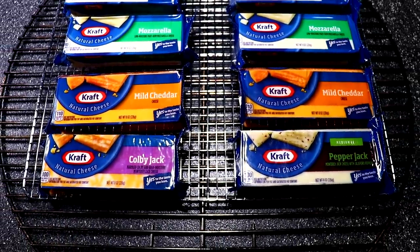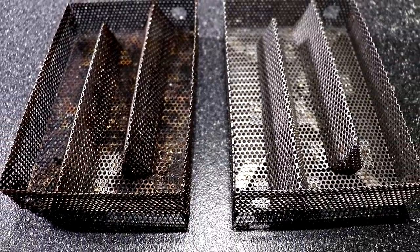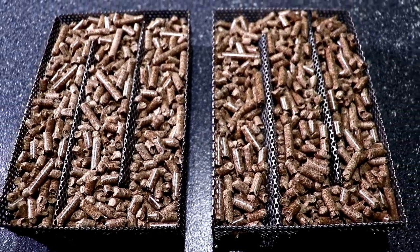These blocks of cheese you see here are going on the Weber Kettle. Here I'm going to be using the Amazing Maze, and over here you'll see that I'm using Traeger's Applewood Pellets.